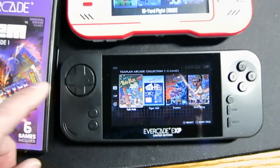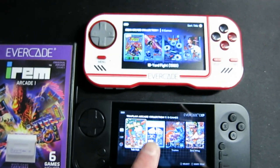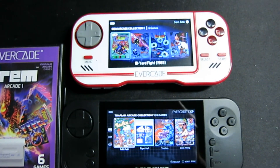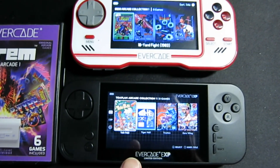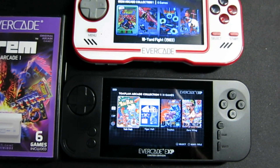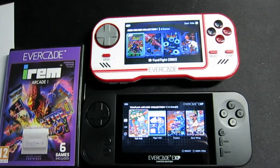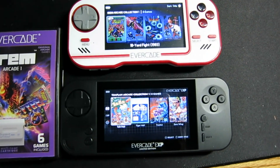One thing I am noticing is that this one does go to sleep. Looking at it head-on, the EXP does have a better screen — that right there is an absolute. The screens are exactly the same size from what I can tell, though I know there will probably be people that argue with me on that.